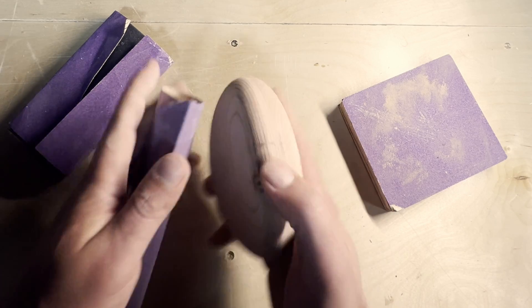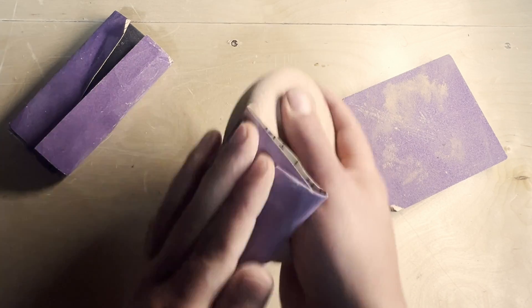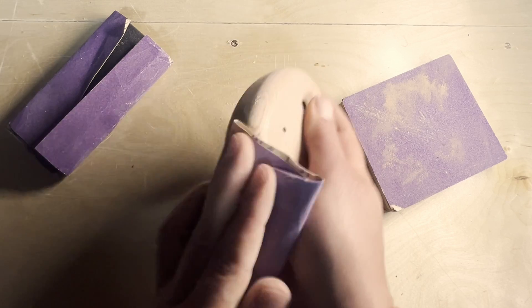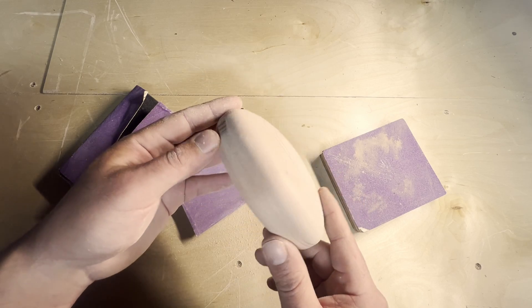I sand off any rough edges or tool marks left on the ocarina. After sanding, I sprayed it down with water and let the grain of the wood raise before sanding it really lightly one more time.